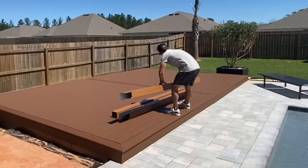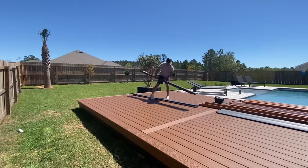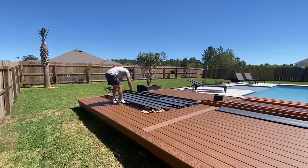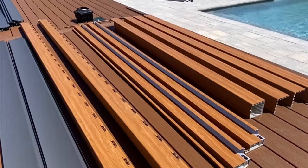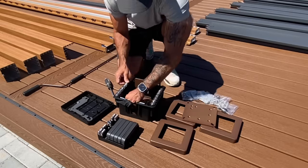Before I go over the cost to buy this pergola or break down the expense to build one DIY style, I wanted to take a beat and discuss something that's been weighing on me heavily — like an elephant on the back. And that's HOAs. Homeowners' Associations.